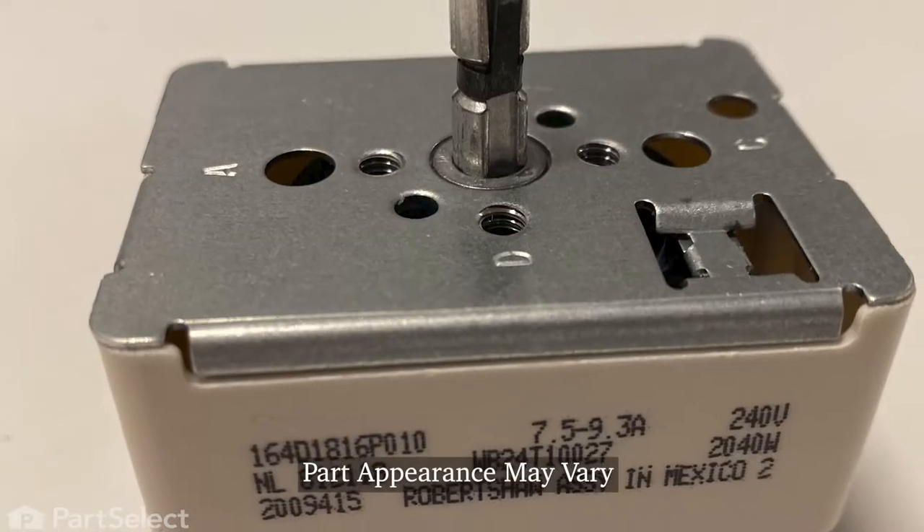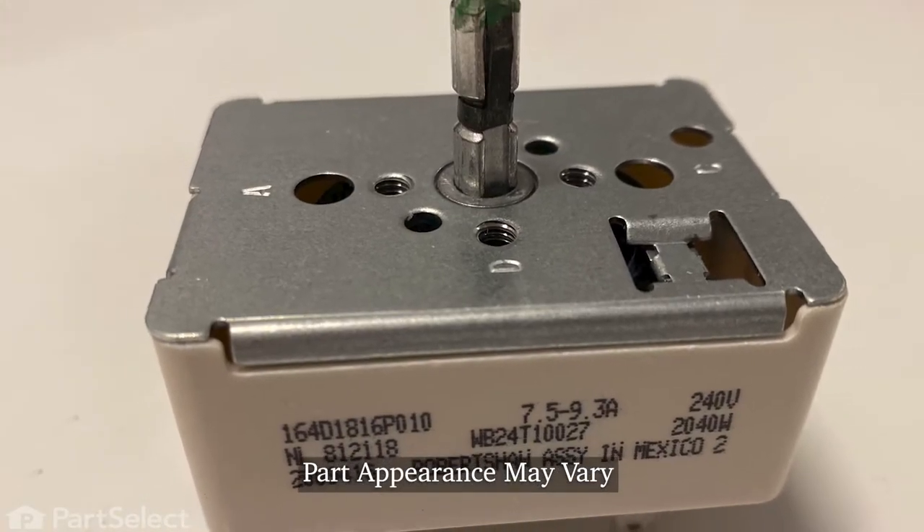Hi, it's Steve. Today we'd like to show you how to change the infinite heat switch on your range. It's a really easy repair. Let me show you how we do it.